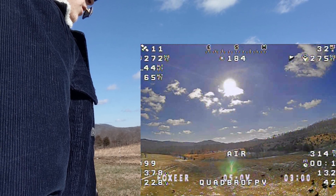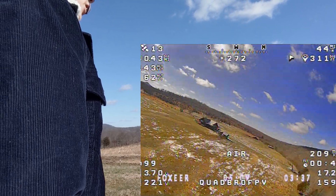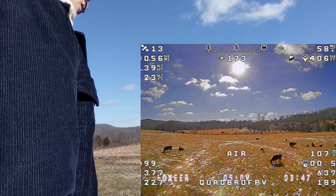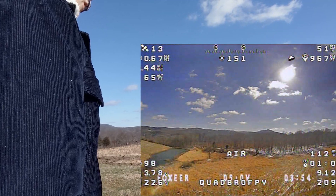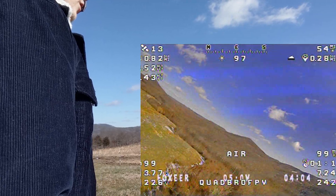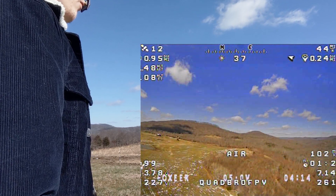Immediately after takeoff that doesn't sound very good — there's a little oscillation. I'm not sure if I should keep flying, but it seems like it just went away, so I'm just going to keep flying in a circle. I'm having to hold a little bit more throttle than normal, and there is a bit of wind moving west that I'll have to fight.